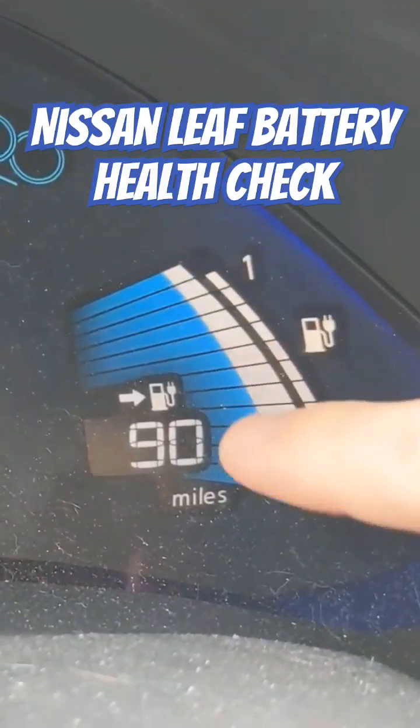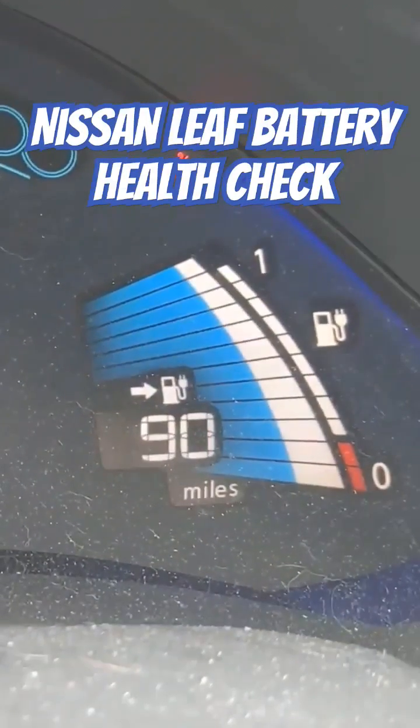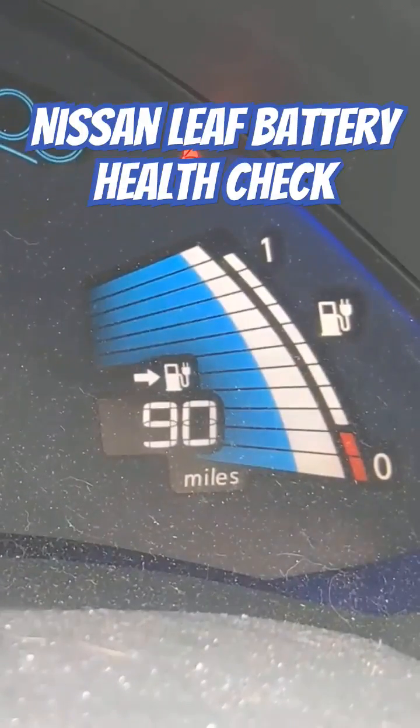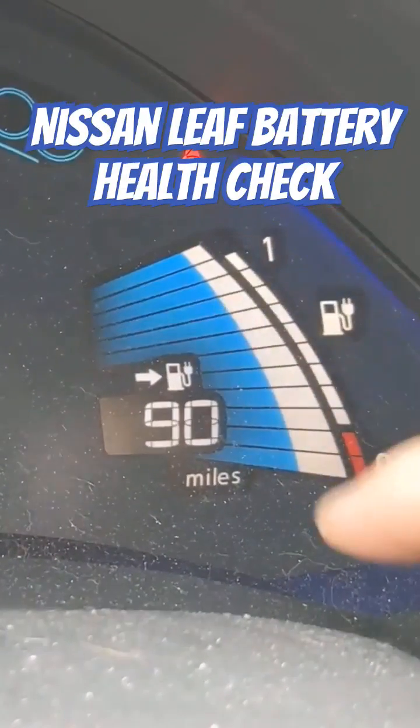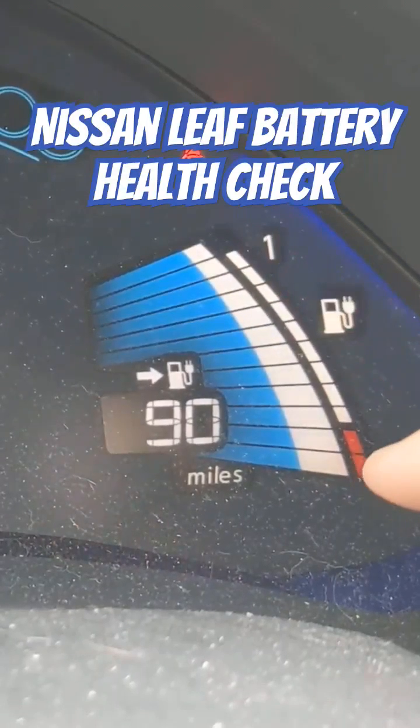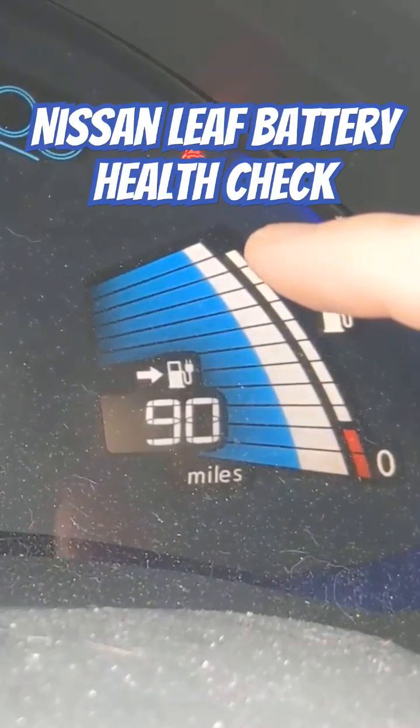These are the state of charge. You can see we have about 90 miles — that's with the heater running. If I turn off the heater it goes up to 100. We will never really get even 90 miles on a charge in the car anymore. So that's the bar you're looking for when you're looking at pictures of used Nissan Leafs.